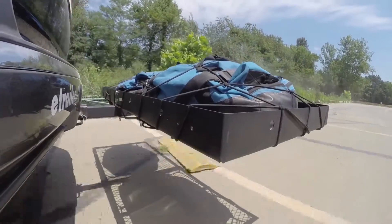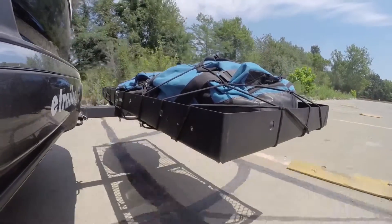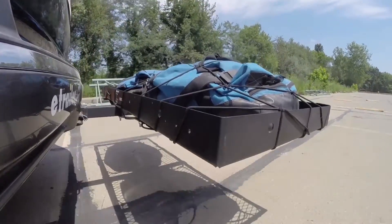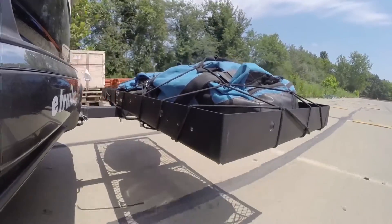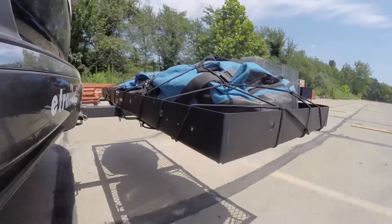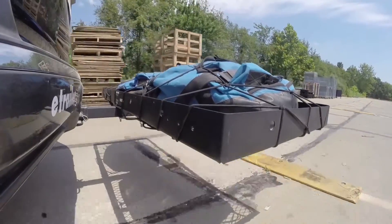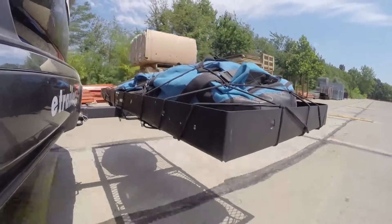Next are the alternate speed bumps, which show you the twisting action like hitting a pothole, road debris, or hitting a curb. Finally, we are at the solid speed bumps, which show you up and down action to simulate a parking garage or coming out of your driveway.